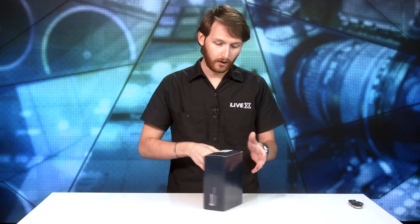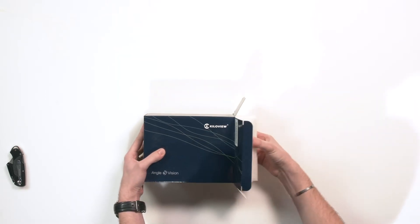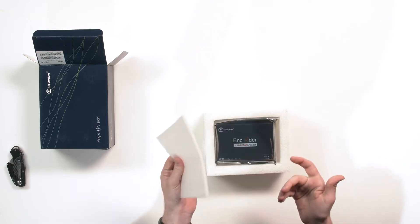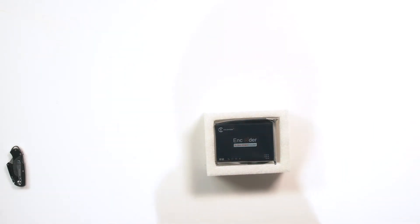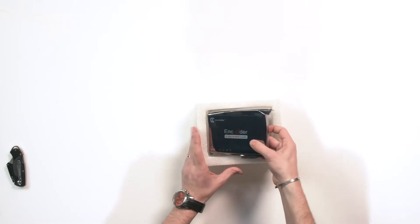Let's unbox the KiloView KV-E2. KiloView boxes are tough cardboard, so they are kind of tough to open. Lots and lots of styrofoam, but it's not like you're shedding styrofoam — it's the nice, I don't even know what you would call it, Tempur-Pedic foam if you will.